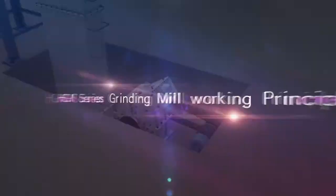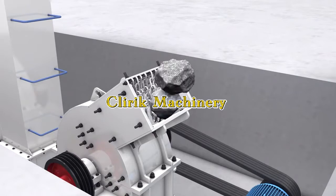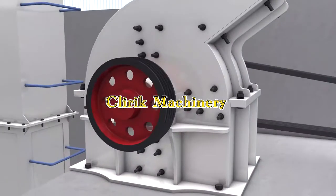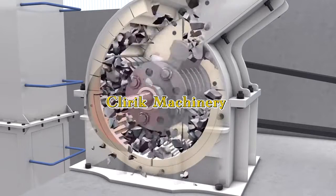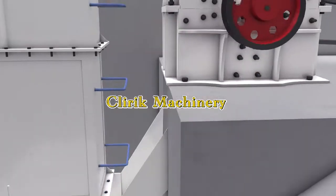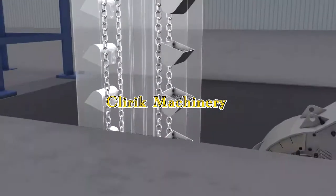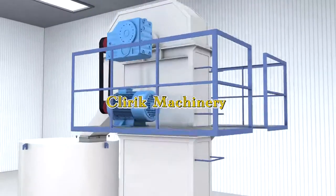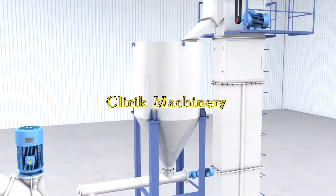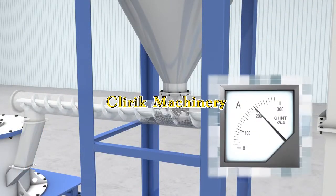Work in principle. Raw material is firstly crushed into small particles and then sent to the feeding hopper.